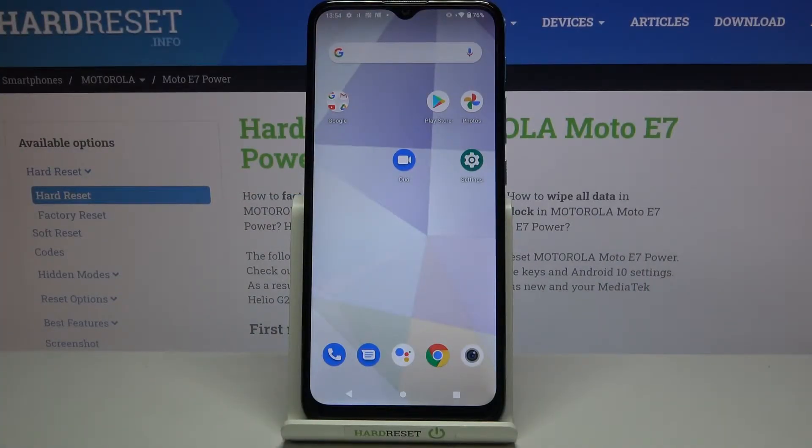Hi everyone, here we've got the Motorola Moto E7 Power and let me share with you how to add a fingerprint to this device.